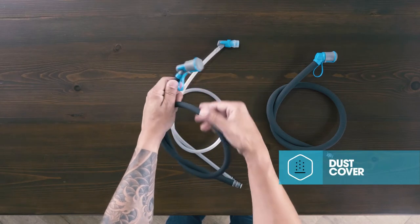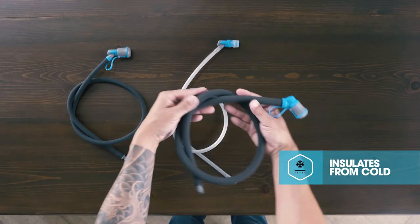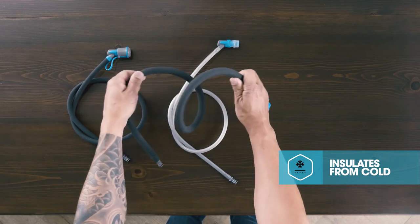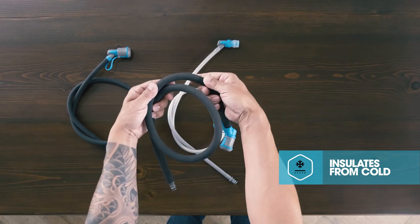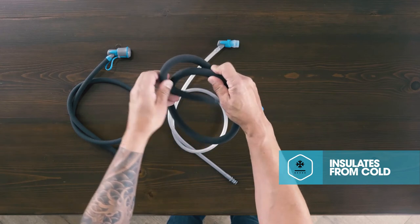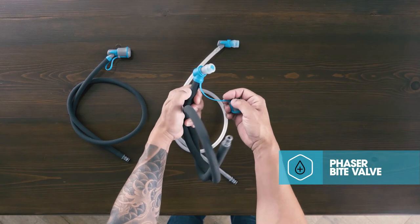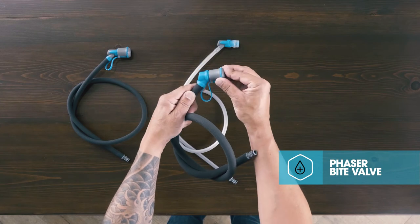For all your cold-weather activities, you can depend on the Arctic Fusion tube. This innovative tube helps protect water from freezing in extreme temperatures with three millimeters of TPU foam insulation. It's equipped with an angled Phaser bite valve that auto-seals between sips and is protected at the base, offering 50% more insulation than competing options.